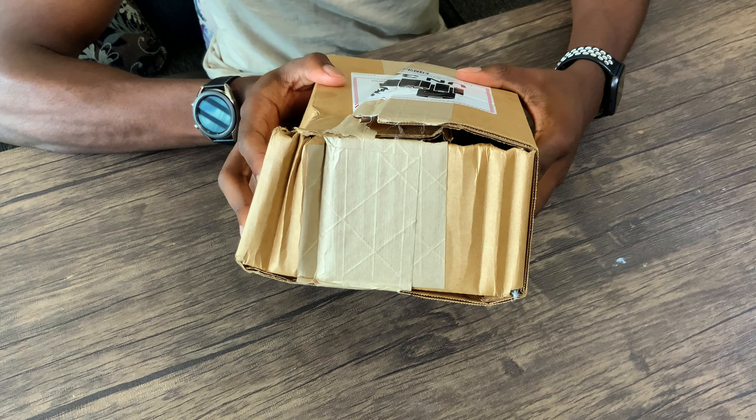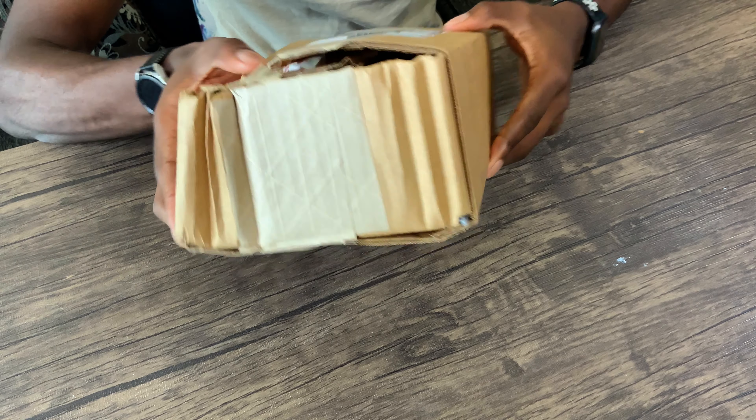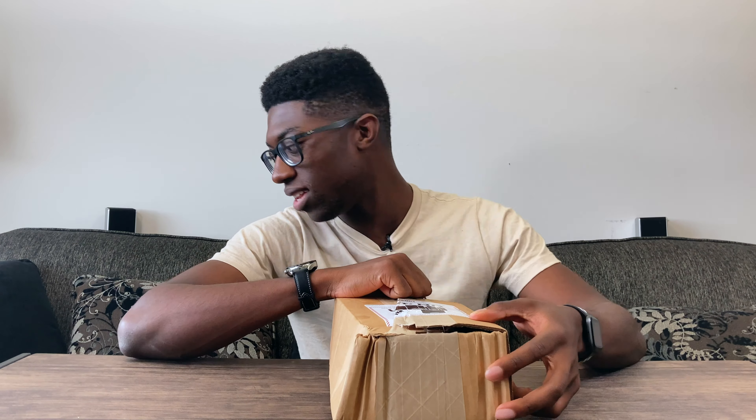Today I'll be unboxing the Galaxy Buds Live, and the only thing I want to show real quick — look at how bad this box is. The box came like this. I don't understand if UPS is throwing my box around or something when it's in the truck. But let's just go ahead and get this thing unboxed.